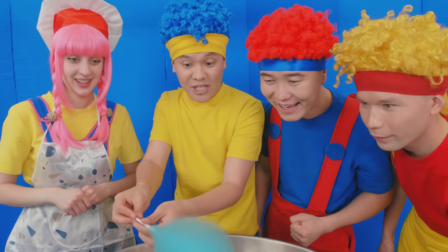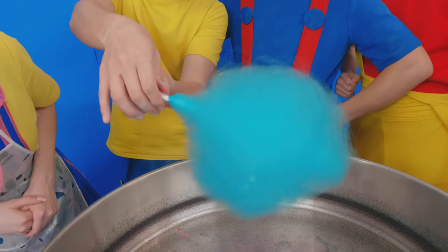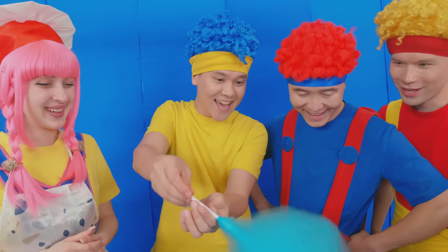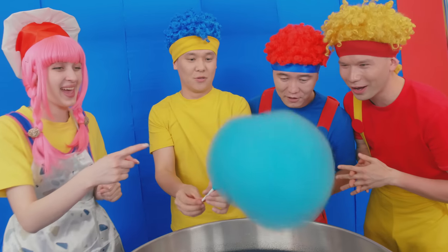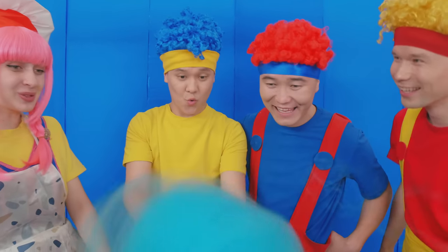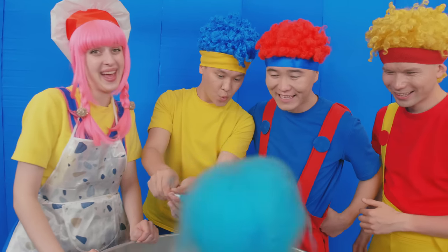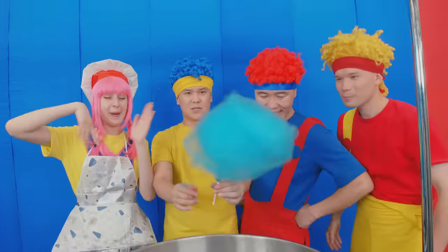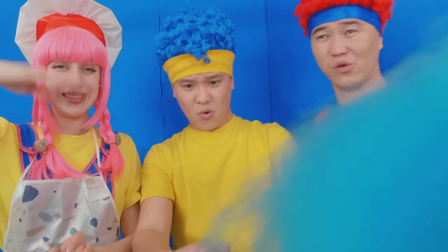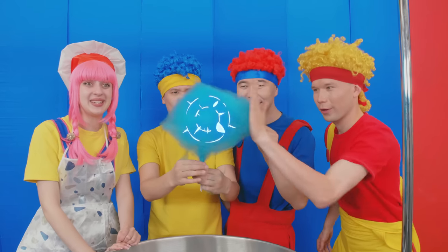It's getting larger and larger! Wow, it's so cute! Gotcha! You can look good, but it's not round! It doesn't have to be, but it is sweet! Yeah! I think it's done, Jake! Wow! Oh, it smells delicious!